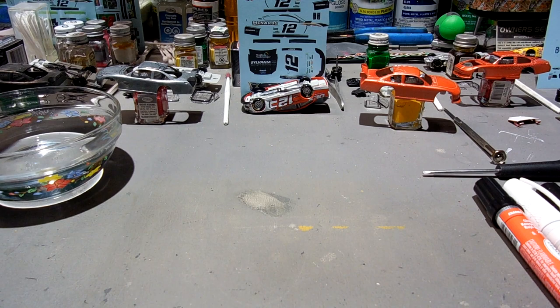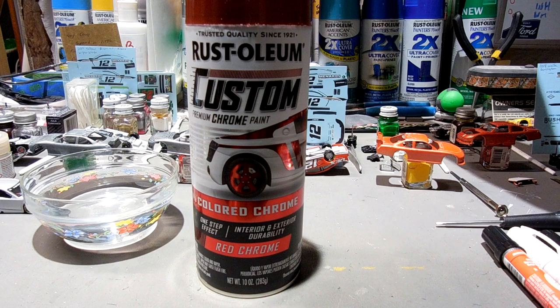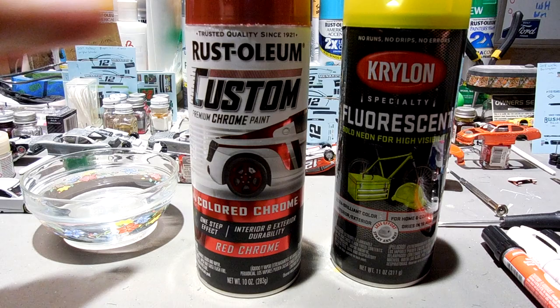Recently I've started messing around with this paint — and also this paint. As with anything, you should always start by reading the directions on the back, and not just reading them, but following them.